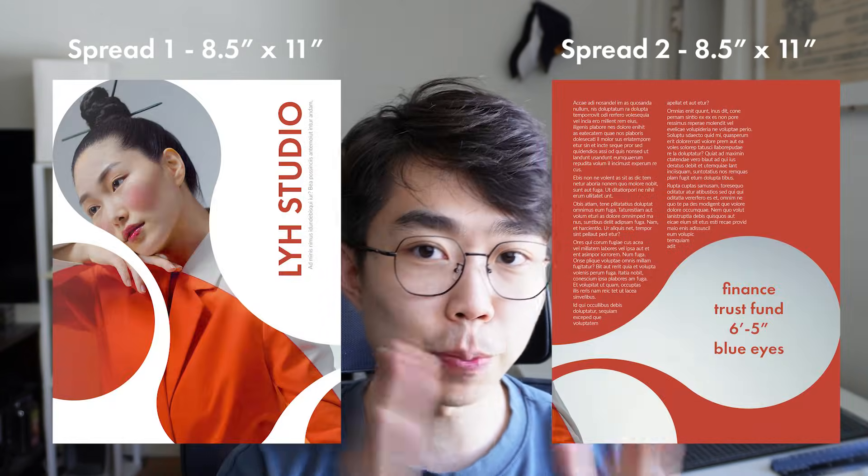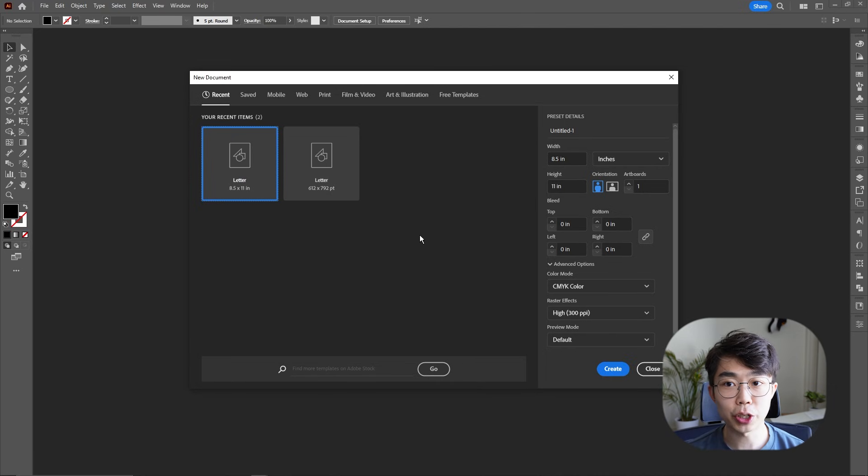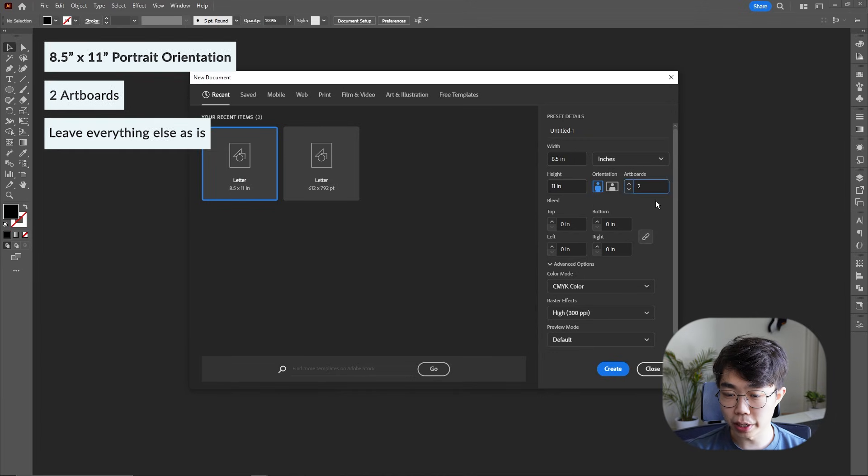Once you're in Illustrator, it's very important that you know what kind of size magazine you're creating. Here I'm creating two spreads of letter size, which is 8.5 by 11 inches. You want to create exactly that in your Illustrator as well. In Illustrator, it will give you some templates or you can manually change it. I'm going to make two artboards that are 8.5 by 11. We're not going to worry too much about the bleed — that'll happen in InDesign. So I'll go ahead and just click Create.